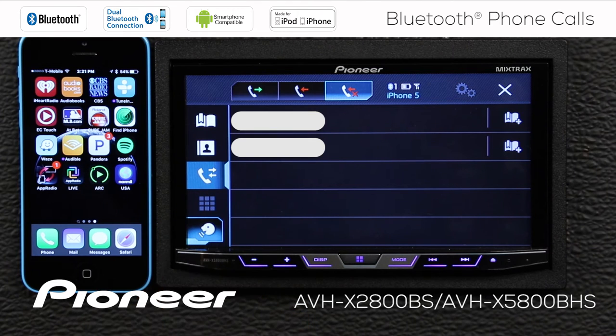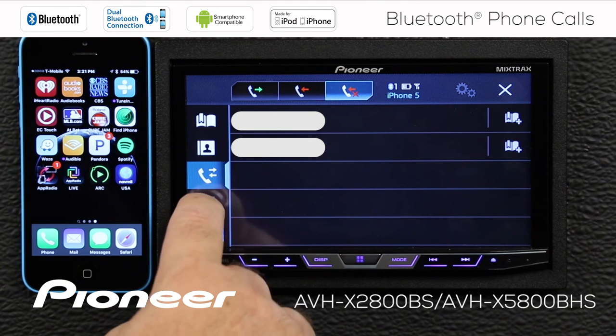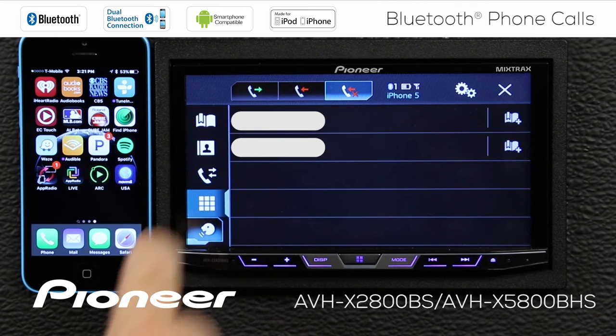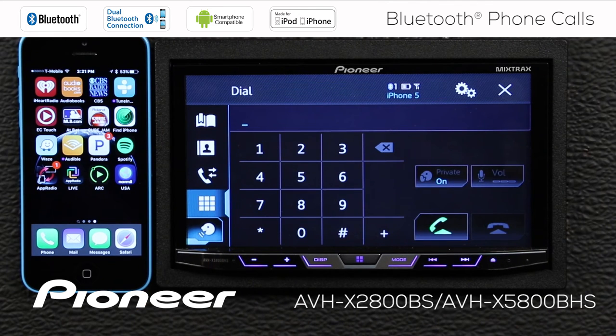Next up is our telephone keypad, which you may need to use if you're on a phone call. You can see that it's grayed out. If I engage the parking brake, you can see that the keypad lights up, and I have access to the keypad for punching in a number while I'm on a call.